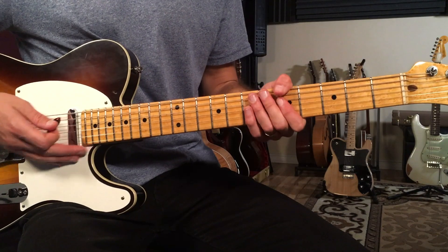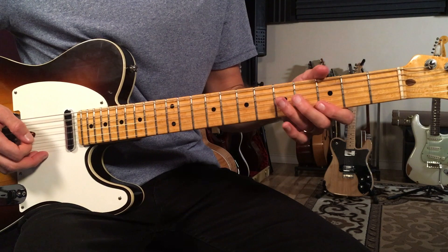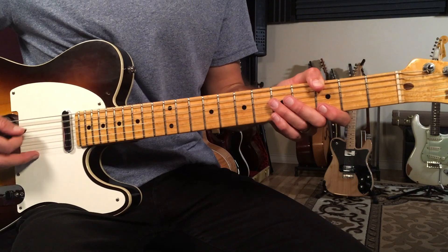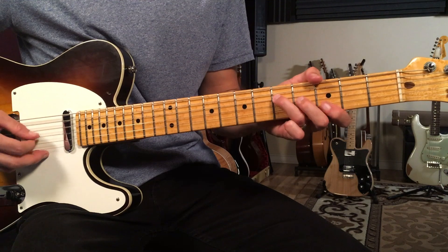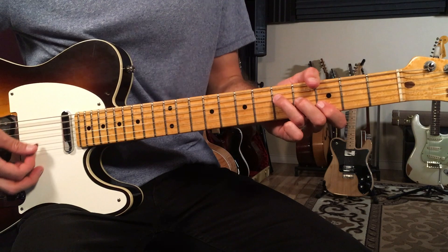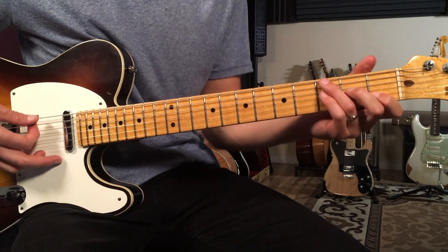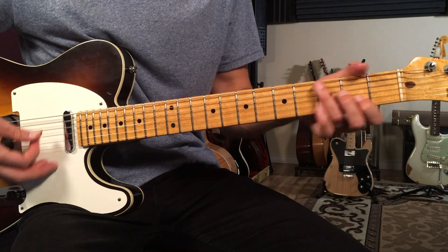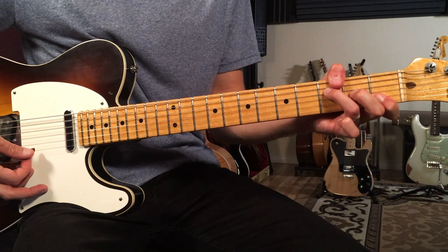I played some slash chords for the first part of this. What I'm gonna do is use my thumb on the third fret of the low E, then mute the A string and play five, four, three starting with the D string. We're gonna play a bar G and then move this triad down, keeping that bass note the same. A lot of times people can play it a different way, but I just prefer playing it this way — so it's G to F over G.